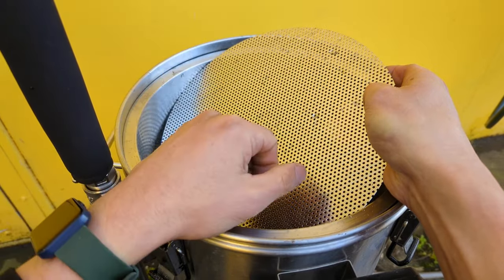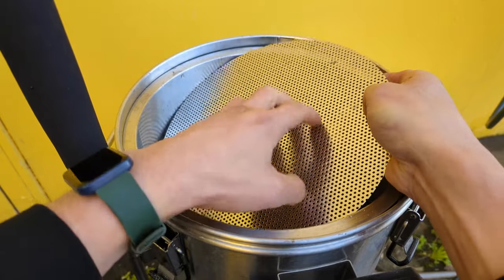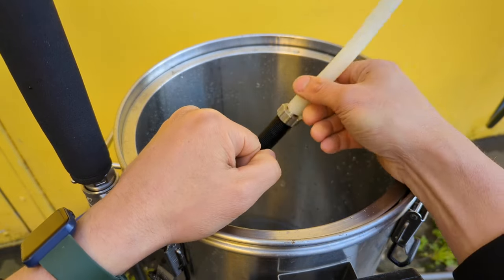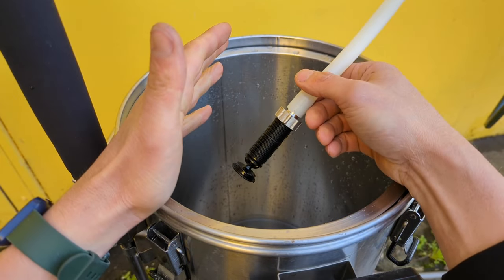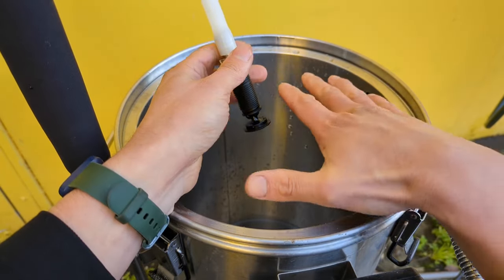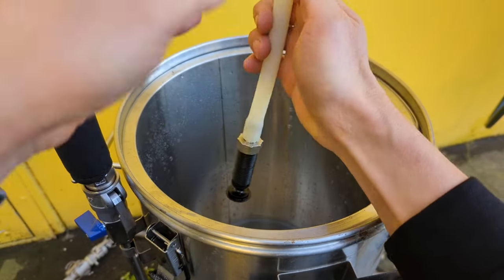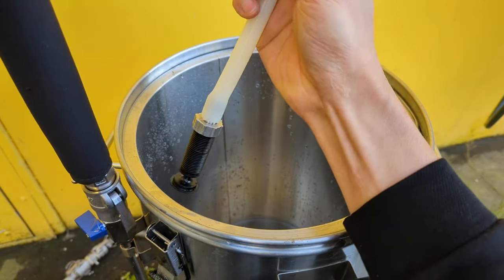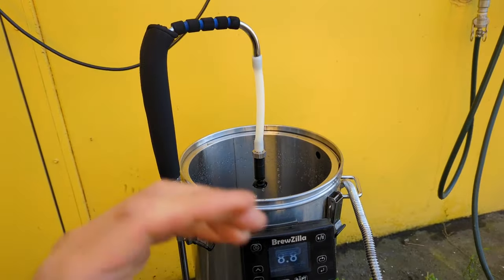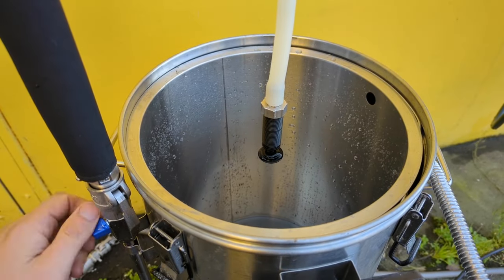One of the problems with the screen is you can't use a spoon to stir in the malt, or if you've got a stuck mash and need to stir a bit more, you have to pull the screen back up - which can be a bit annoying. This device solves both of those problems: you don't have to use the top screen but you can still spread out the wort over the malt and avoid that channeling issue. To set it up, I'm just going to push this onto the barb of the recirculation arm - pretty simple, nothing complicated.